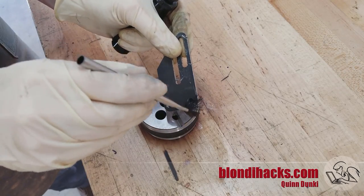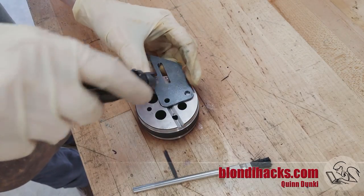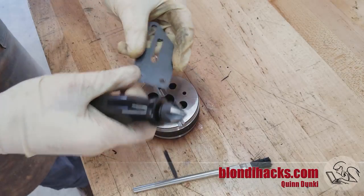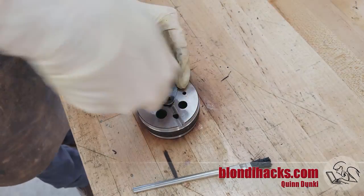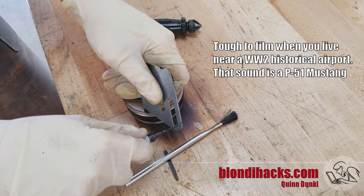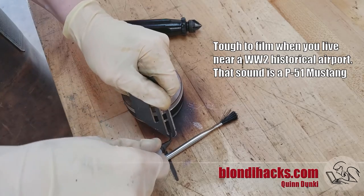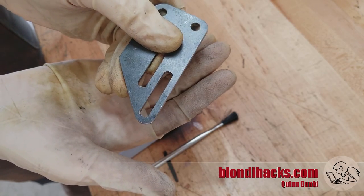Over to the bench now, using the little bench block my dad gave me — one of my favorite tools — to deburr those holes, then deburr the slots with the Noga tool. This part is pretty much done.